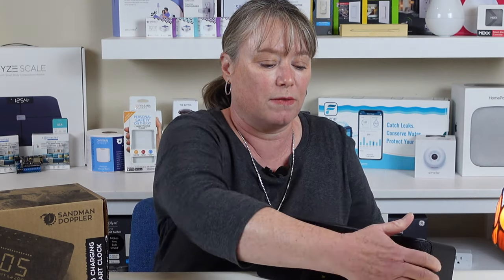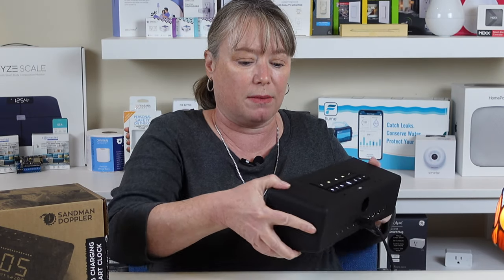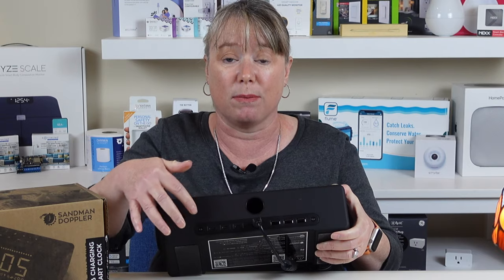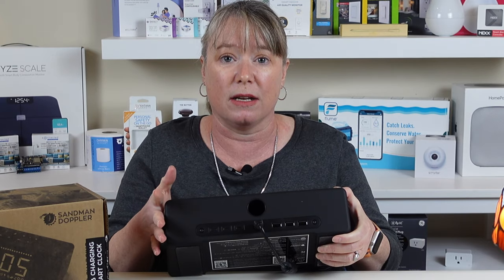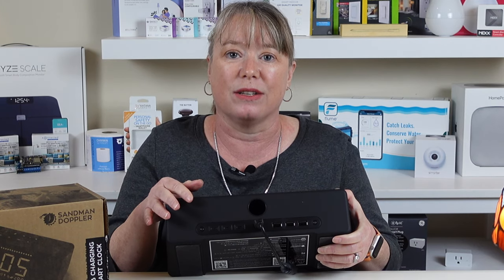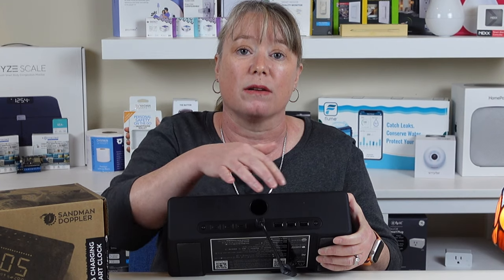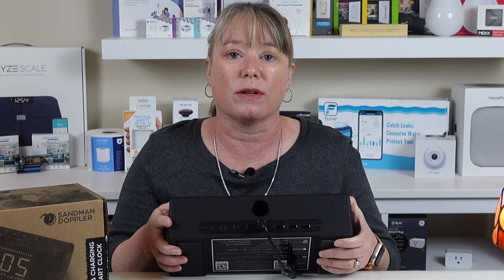It also has a whole bunch of USB charging ports on the back. You can see there's actually six USB ports so you can charge any number of devices. You can charge USB-A, which is what we're all used to, and there's also USB-C ports you can get — you can get it in either configuration. So you can charge multiple devices right here from your nightstand.